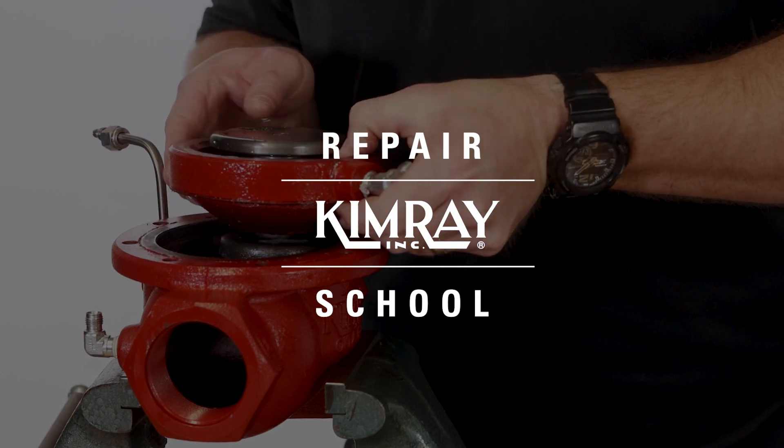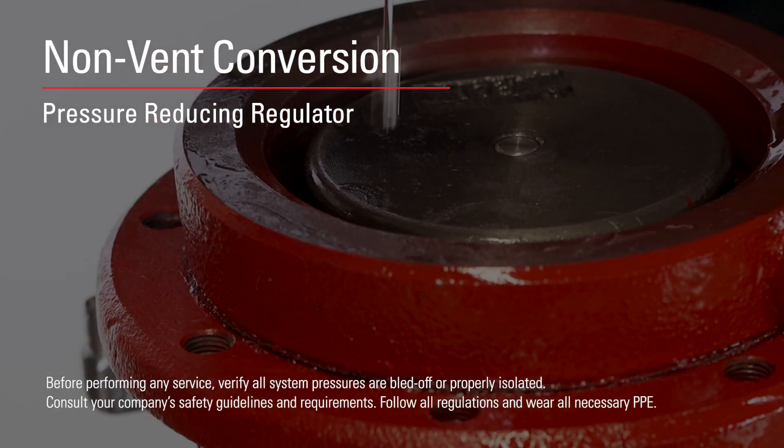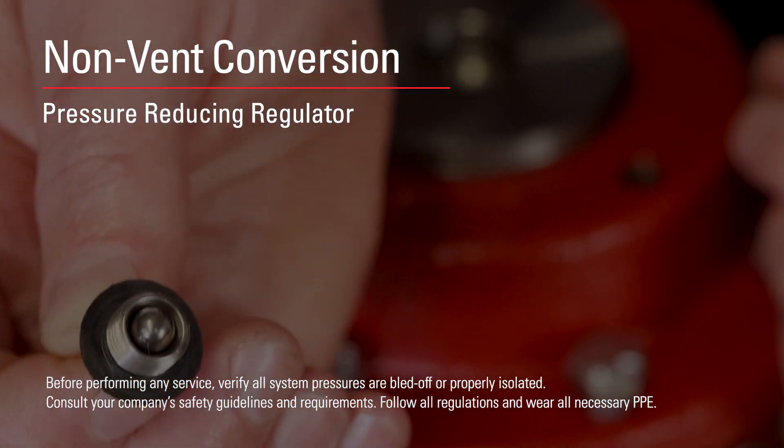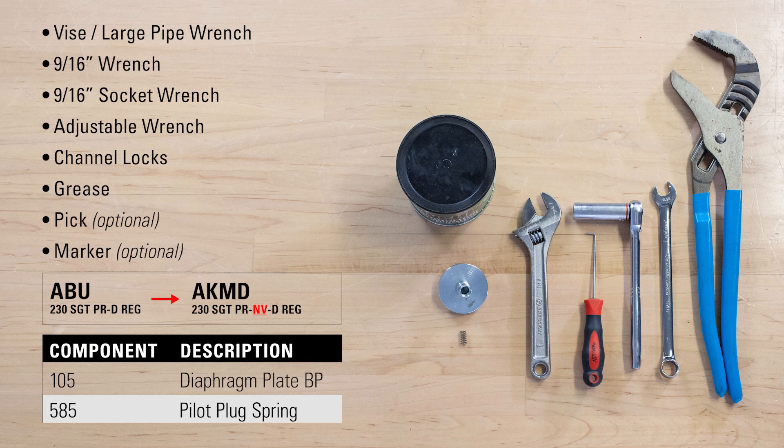In this video, we're going to show you how to quickly and easily convert a pressure reducing regulator to non-vent. To order the parts you'll need or speak with an expert about this process, contact your local Chemray store or authorized distributor.